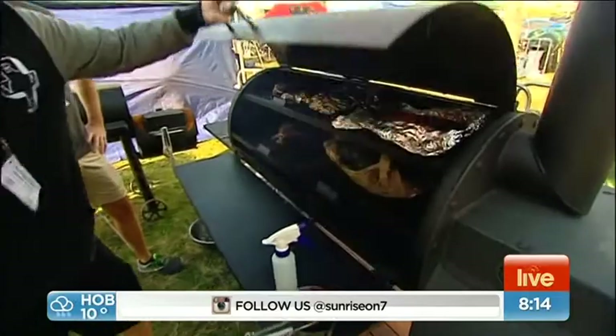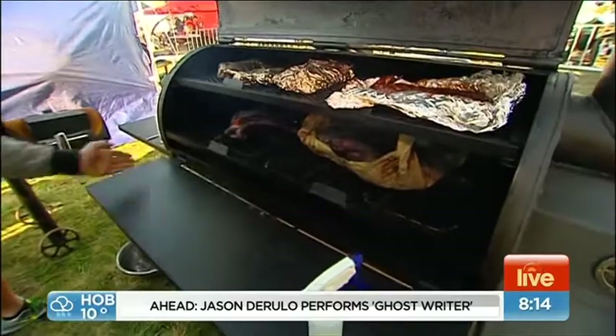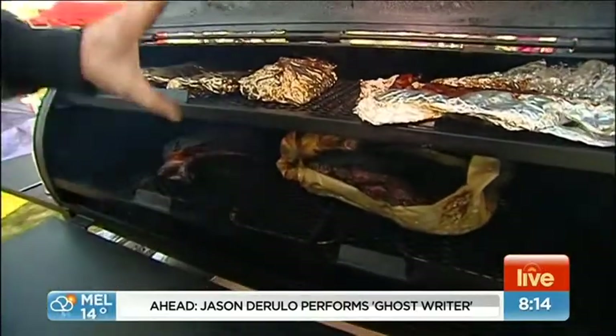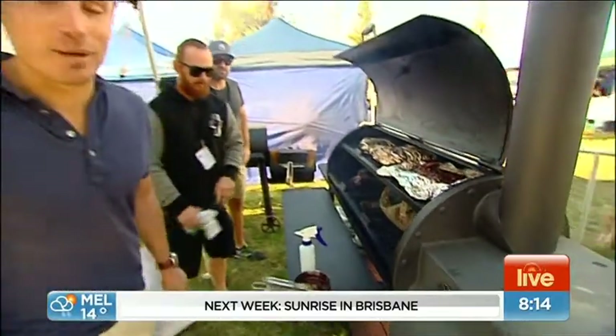So the smoke sort of goes down one end, turns around and back the other. It comes underneath these little plates here, then feeds up through here and then back over and out the chimney. So good. I wish you could smell it.